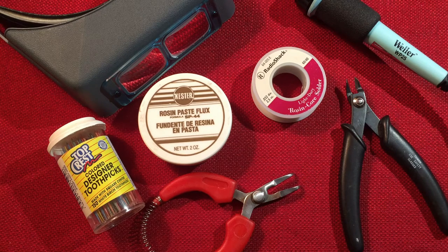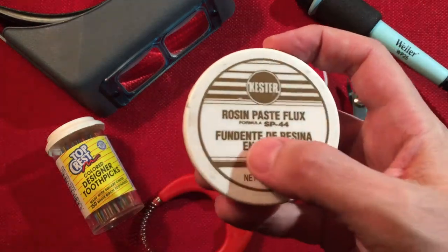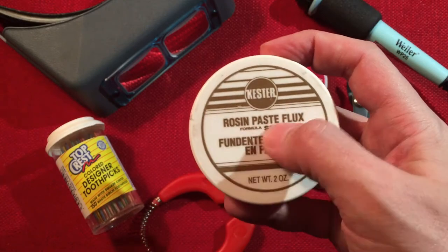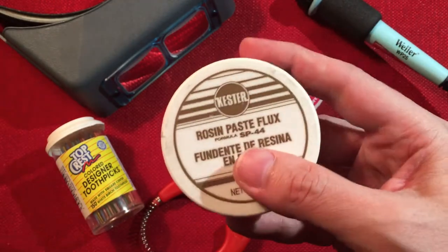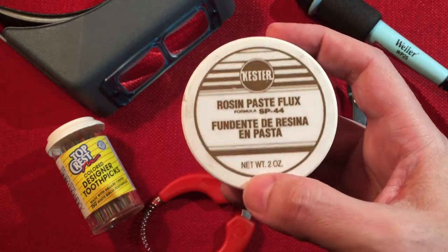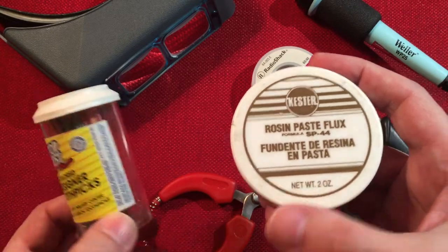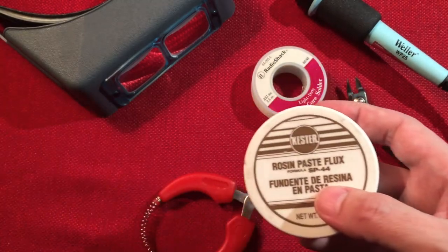If you have basic soldering skills, it's a breeze. On my board I like to prep all my solder points with old school Paste Flux, the rosin paste. This works out really good. It's waxy — it's not that liquid pen style. I prefer this. And I use toothpicks to apply the paste where I need it. Those items work really well for me.